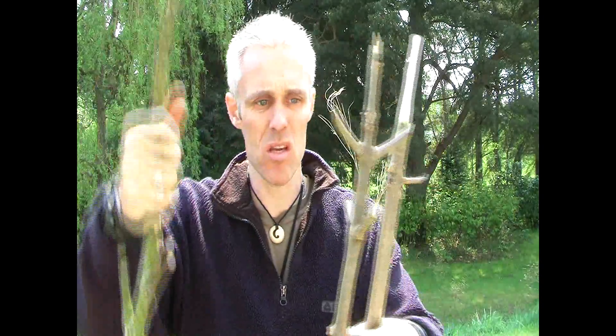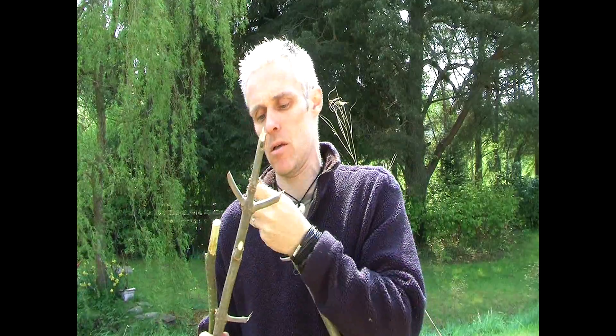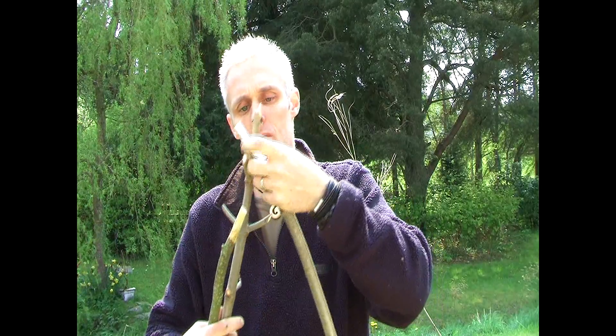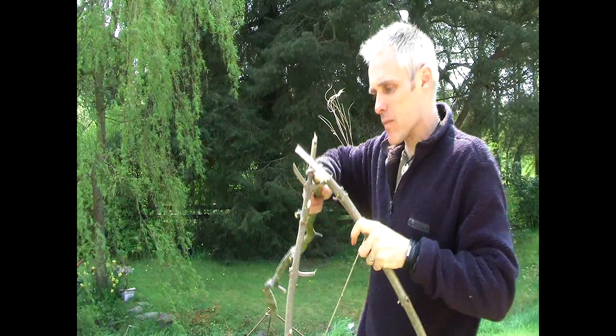Now, both of these tripods I've shown you are using very thin sticks. What happens if the area where I'm camping I can't find thin sticks like this? If I was trying to do this with hazel they wouldn't be strong enough to take the weight. So I need to use thicker sticks. Out in the bush I find three sticks — I've got a piece of beech, a piece of ash, and a piece of sycamore. Three sticks, three different trees. What I've had to do is just whittle the tops down so they actually fit the hook. Then hook one over the top, hook the other one on, put the third one through the middle, spread them out and lay them down.